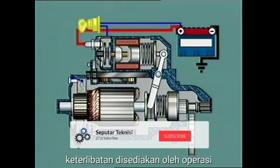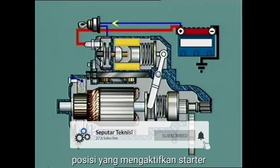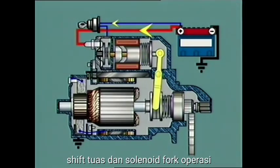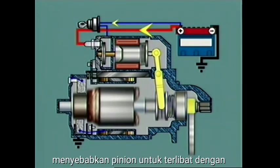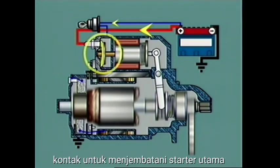Engagement is provided by operation of the ignition switch in the start position, which activates a starter-mounted solenoid whose plunger is engaged with the hooked end of a pinion shift lever and operating fork. Solenoid operation moves the operating fork, causing the pinion to engage with the ring gear and also causes the plunger contacts to bridge the main starter terminals.